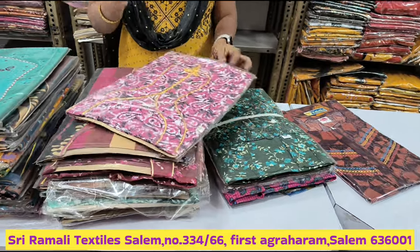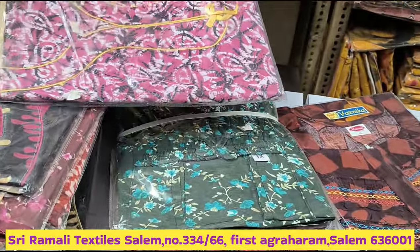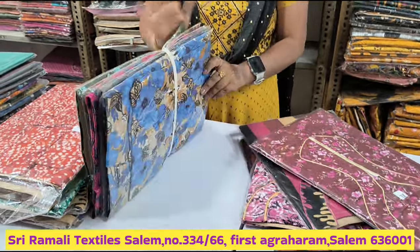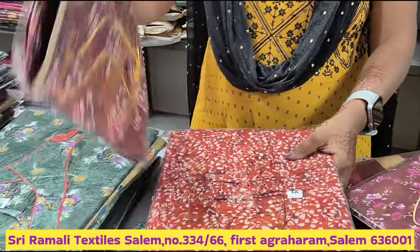You can get it in 5 pieces at 180. If you are looking for XL and XXL, it will be 180 as well. You can get it in 5 pieces. You can change the color. There is a pattern, a model, and a style.